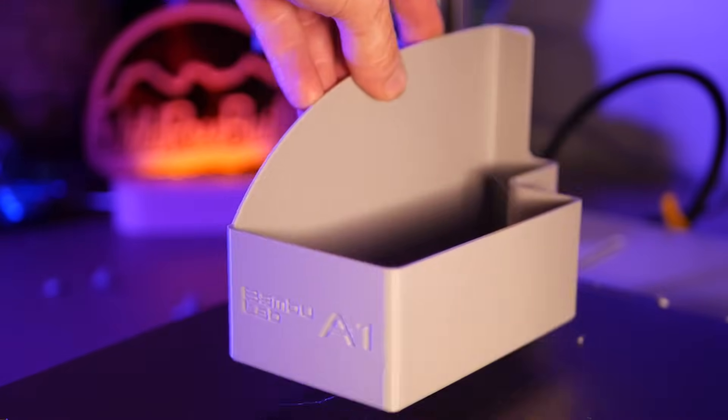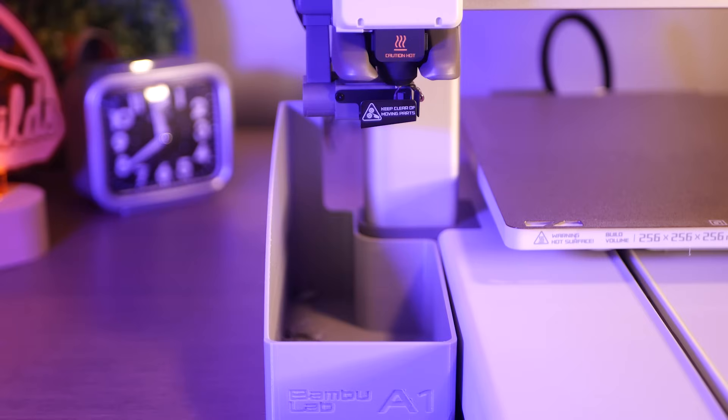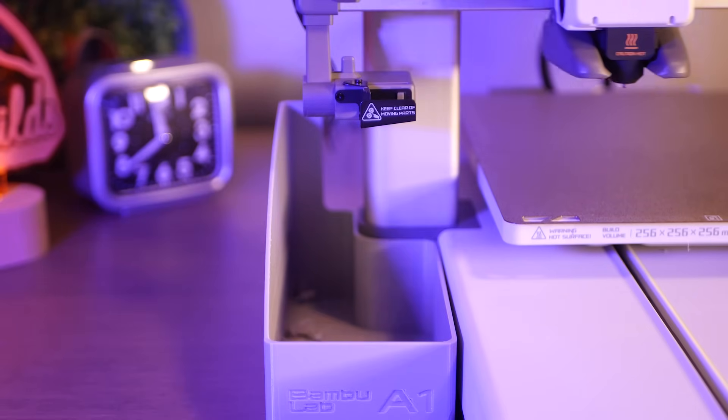This one took just under 4 hours to print in PETG, and turned out great. But does it catch Bambu poops? Yep, it sure does.